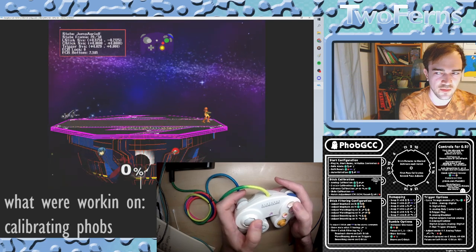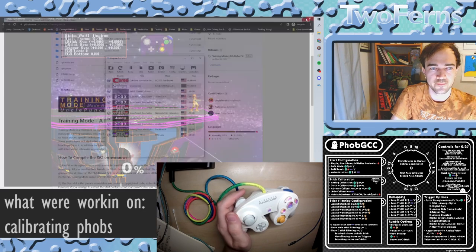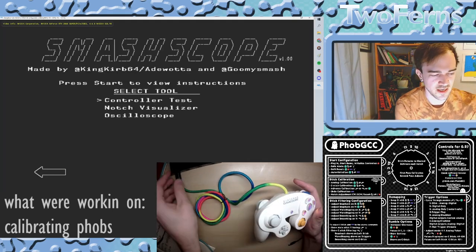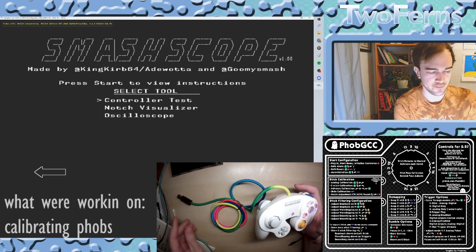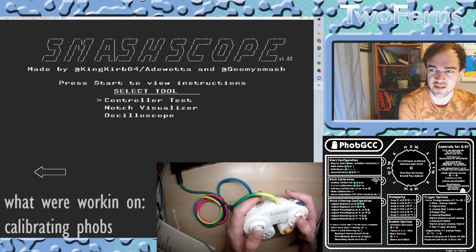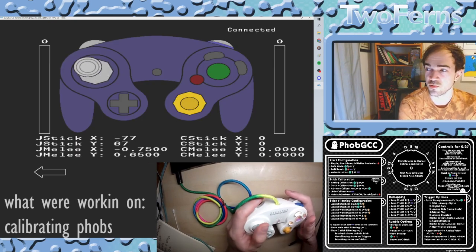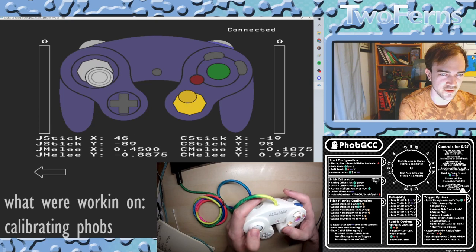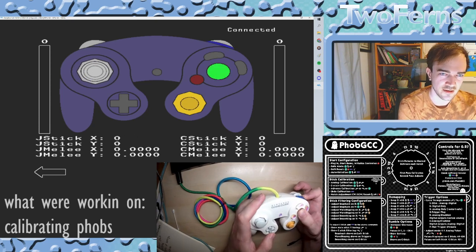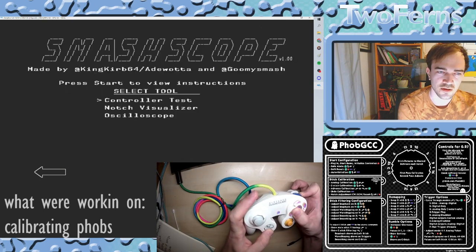So that was calibration in Uncle Punch. Let's jump over to a different program. Opening up SmashScope, we're going to do a lot of the same thing. I'm going to unplug, plug back in, press B to activate the sticks, and enter into the controller test region with A. The sticks are good again. Let's mess them up by pressing A, Z, D-pad down, and B to do the hard reset.